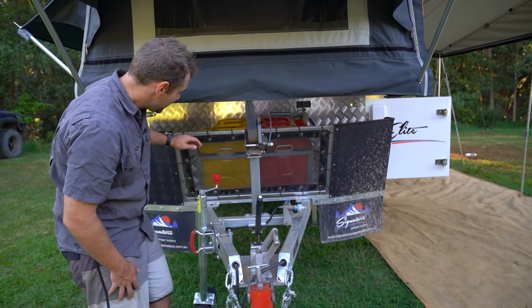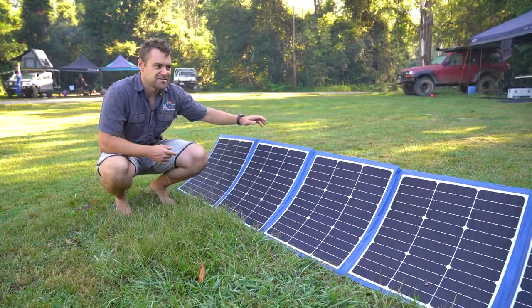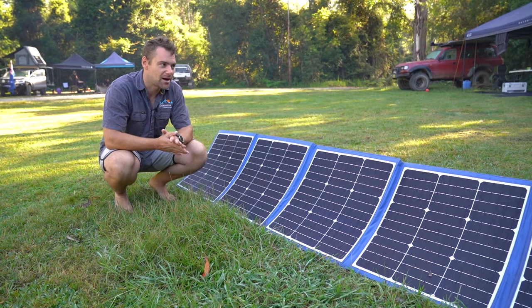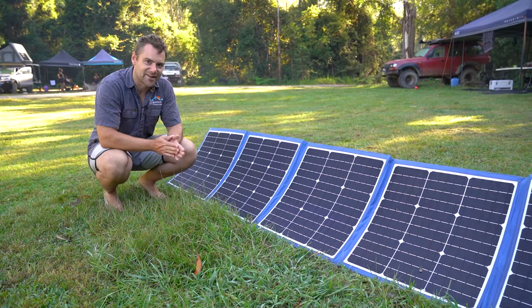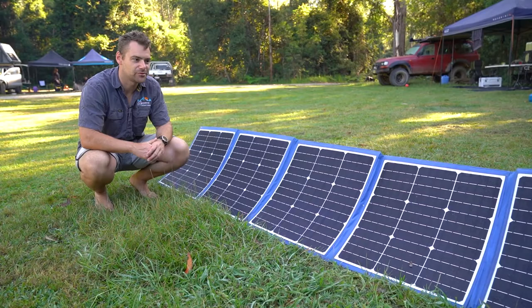Up here we've also got a couple of jerry can holders and two gas bottle holders — two 9 kilo gas bottles and two 20 litre jerry cans. That way you're never going to run out of fuel, water, or gas on your trip. We've been running off solar for the entire trip — we rolled a solar panel out, hooked it straight up to the Anderson plug on the front of the drawbar and it's been feeding power into the camper. We've had fridges, radios, and lights all running off solar without needing to connect to the car or 240 volt.